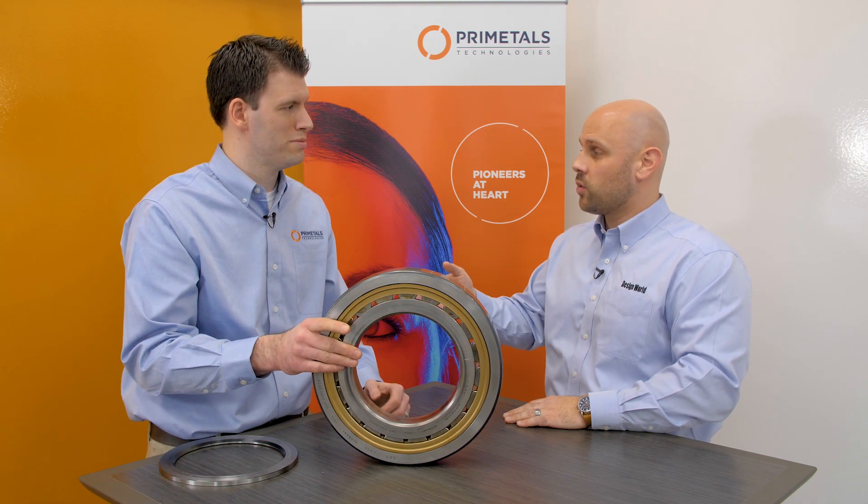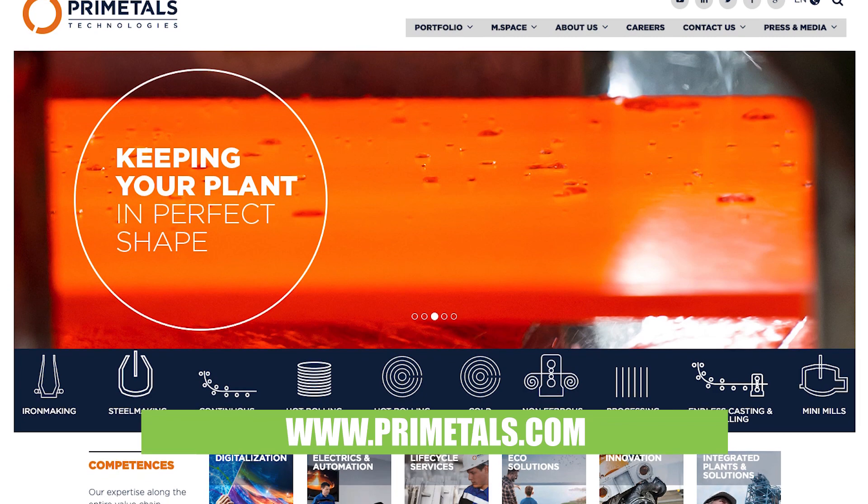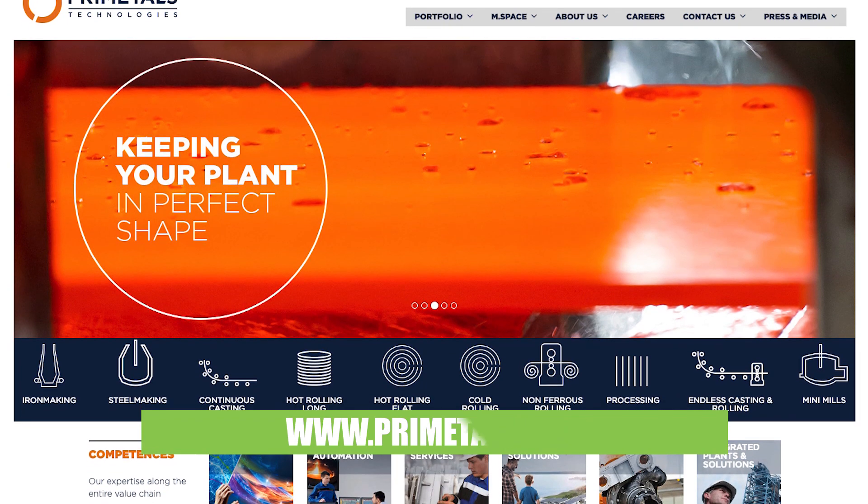Thank you so much for your time. Can you tell everybody where they can learn more about Prime Metals Technologies? Sure — primemetals.com. And for more videos like this, you can go to designworldonline.com.